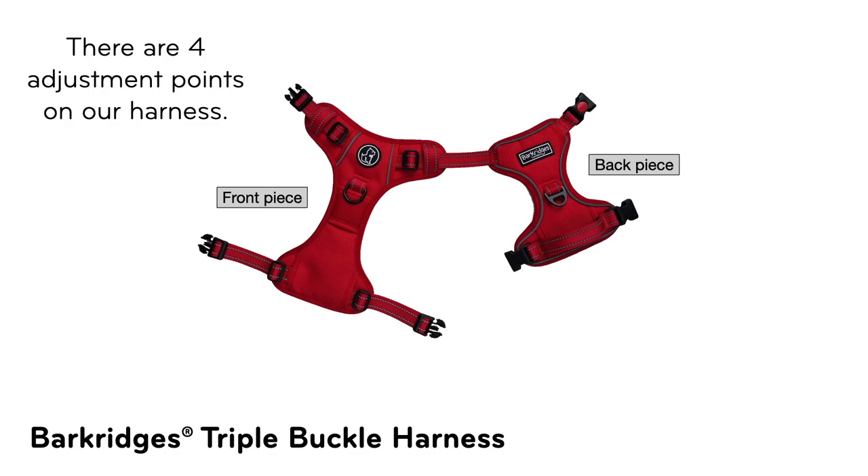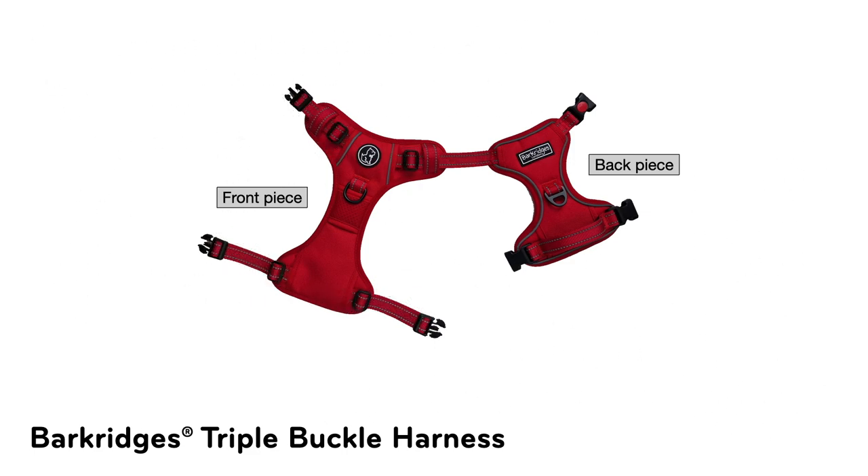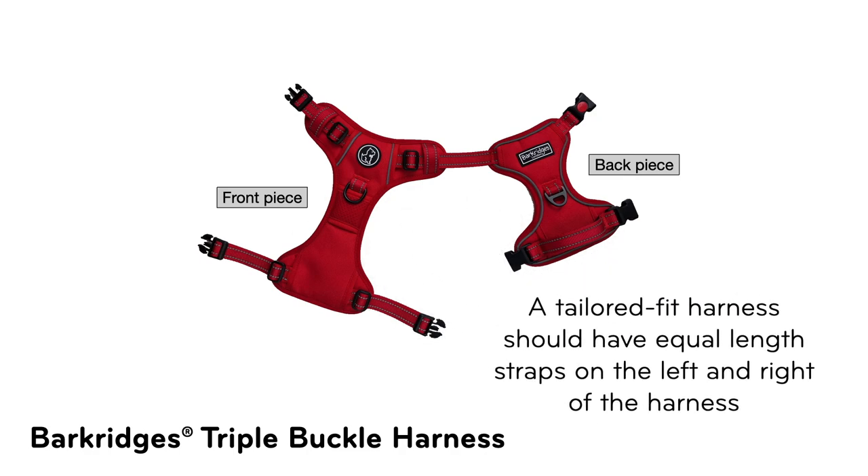There are 4 adjustment points on our harness as shown in the image. You can shorten or lengthen each of the respective straps from these points. To ensure a snug fit, a tailored fit harness should have equal length straps on the left and right of the harness.